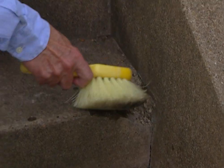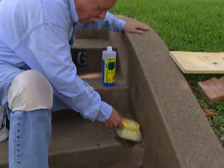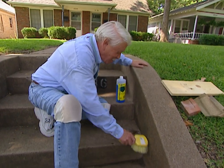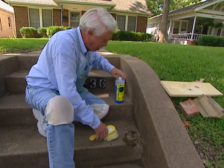Now this is a fairly common problem. The edge of the step has been broken off, and a lot of people figure, how do I build a form for that? Well, it's easier than you think. First of all though, we've got to get it clean.